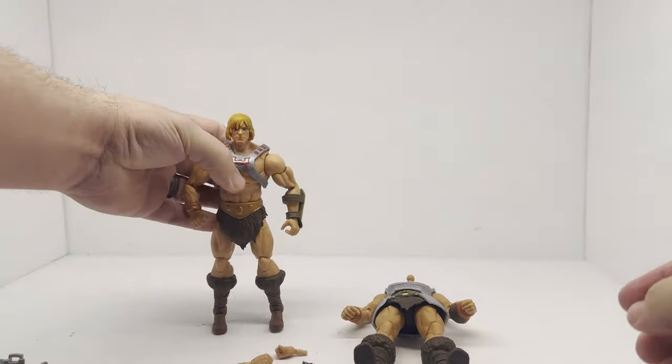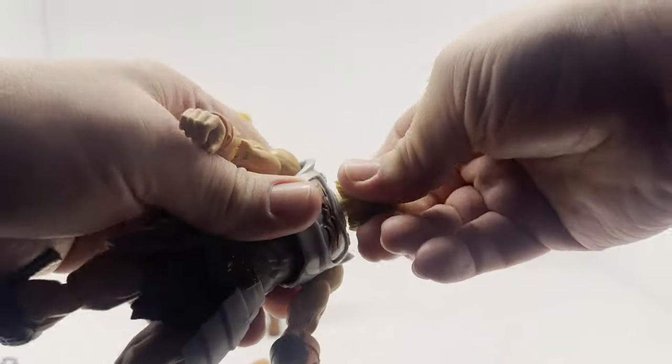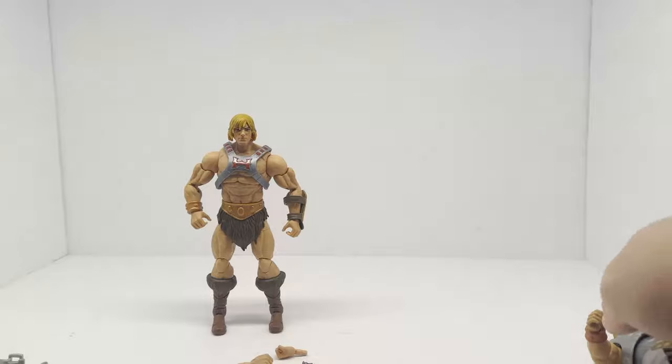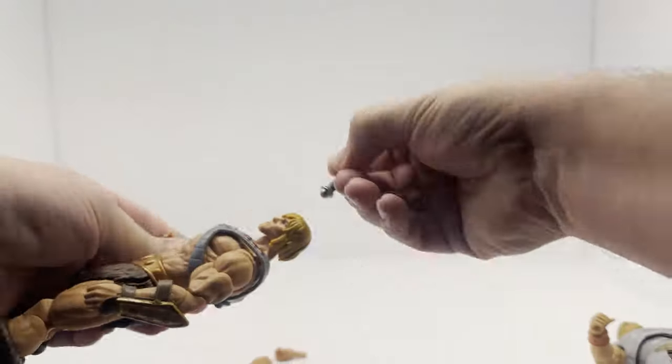Could they have made it better? Probably. But they weren't going to reinvent anything for this. Let's check out the axe.